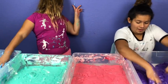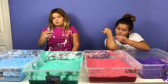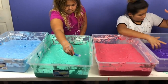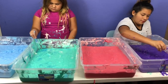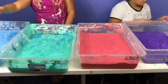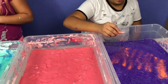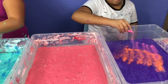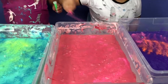The next step is to add your glitter, so I'm just going to add it all over the place. I'm going to add some of this to this and some of this to this. I'm going to add some of my purple to this one, some of my orange to this one, and some of my pink to this one.